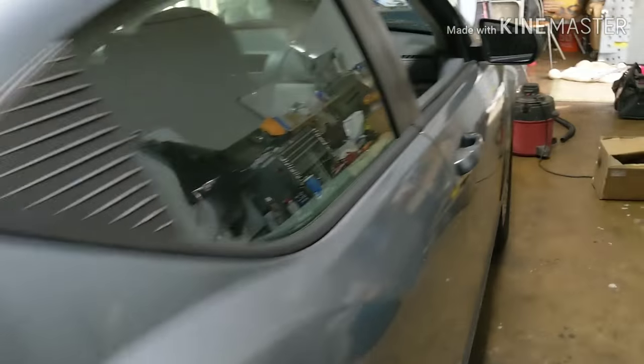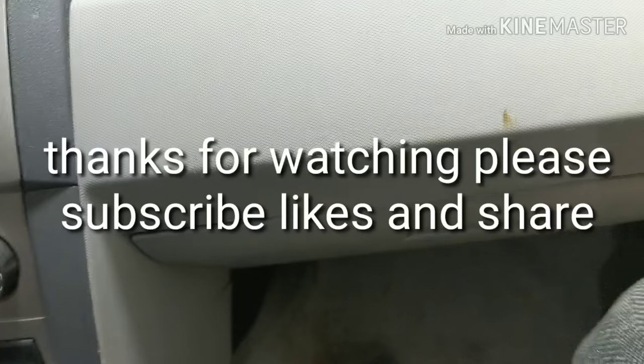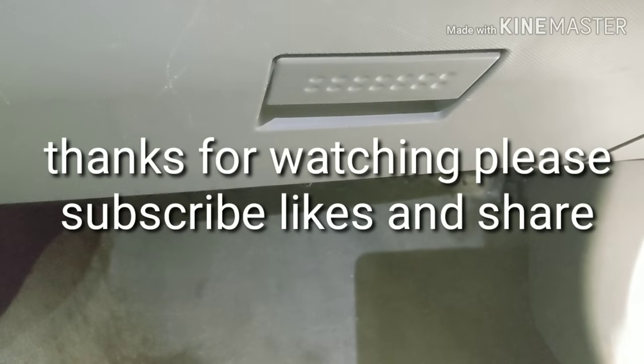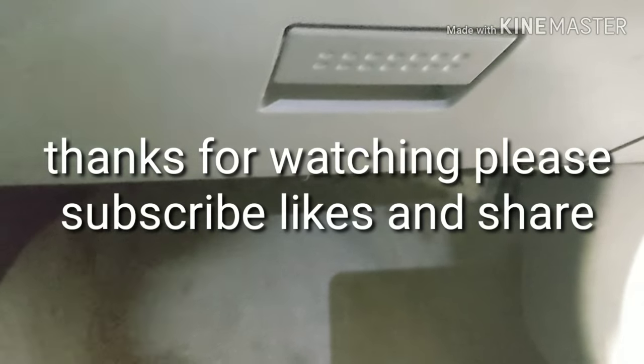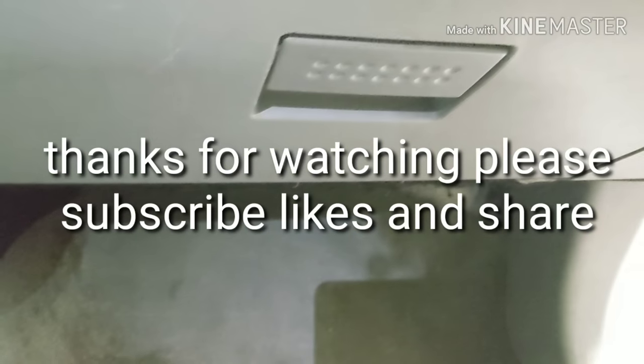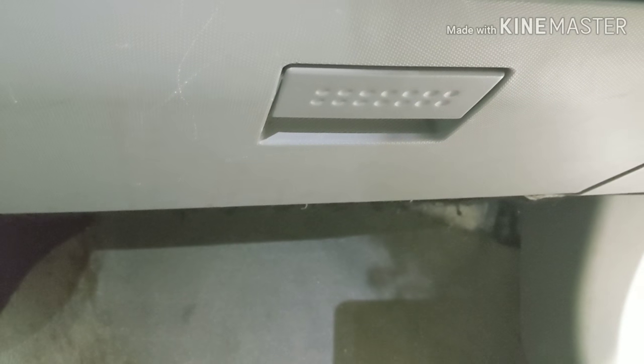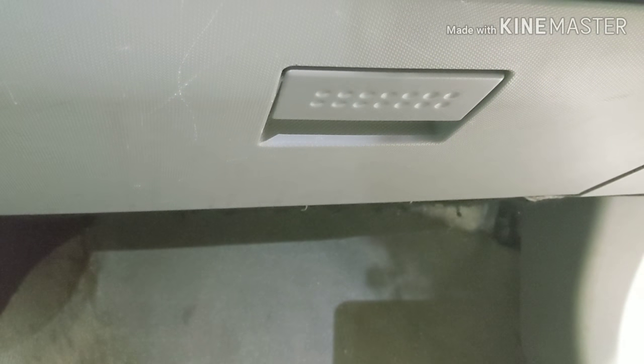Every time you turn your key on, you hear this ticking noise. The car doesn't even have to be fully on — it's when you turn the AC on. You're gonna hear a ticking noise.